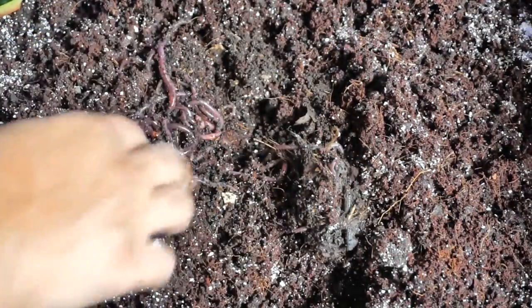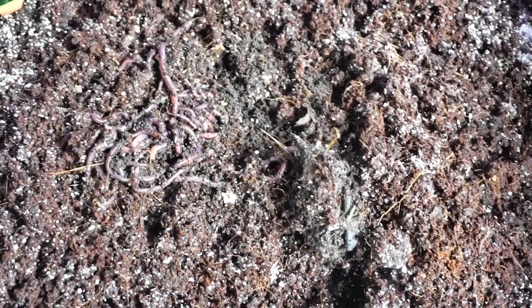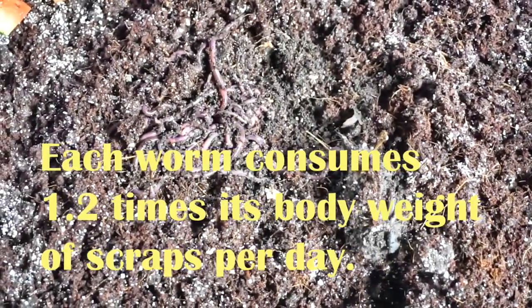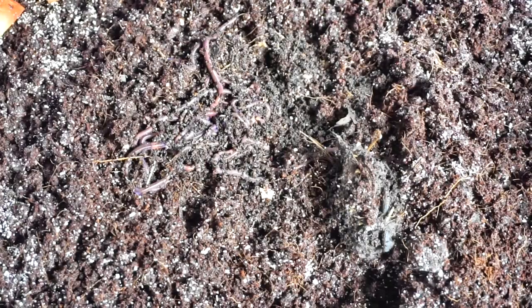After the worm bin settles down and the worms start to multiply, one can start adding more food scraps in each corner. Within four to five days the food scraps will be gone from that corner. It's a good idea to mark the spot where you put the food scraps — I'm using a coconut shell here. Then shift to another corner and keep rotating in that manner.